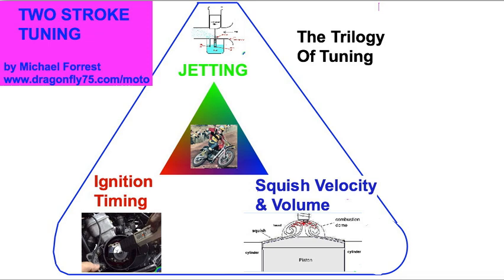Let's talk about tuning. The trilogy of tuning is jetting, ignition timing, and squish band adjustment, which can easily be done with a gasket.